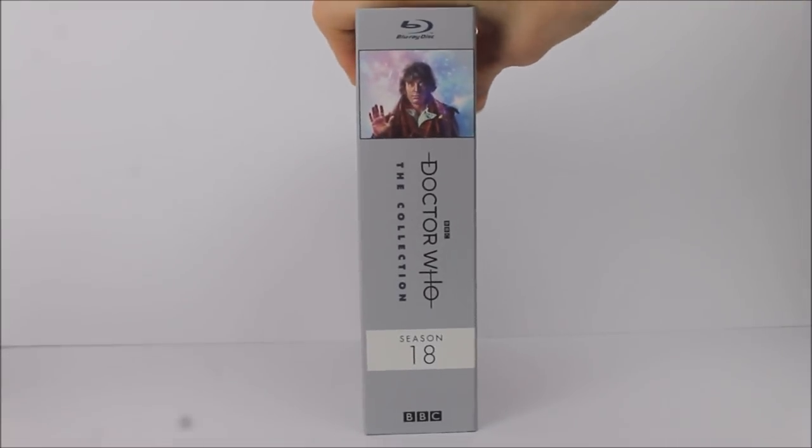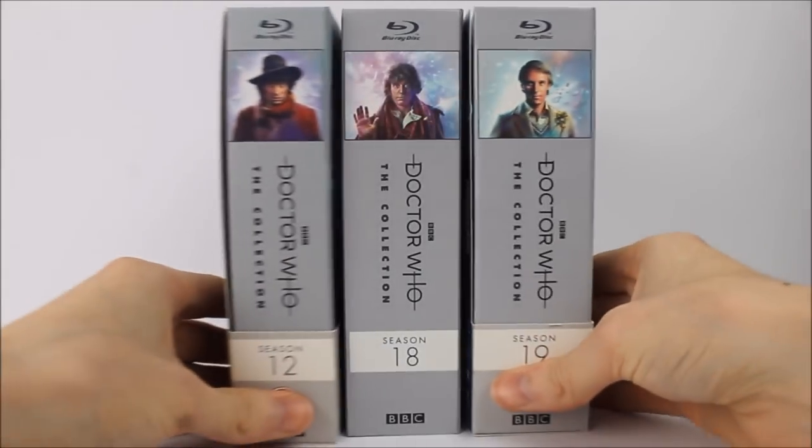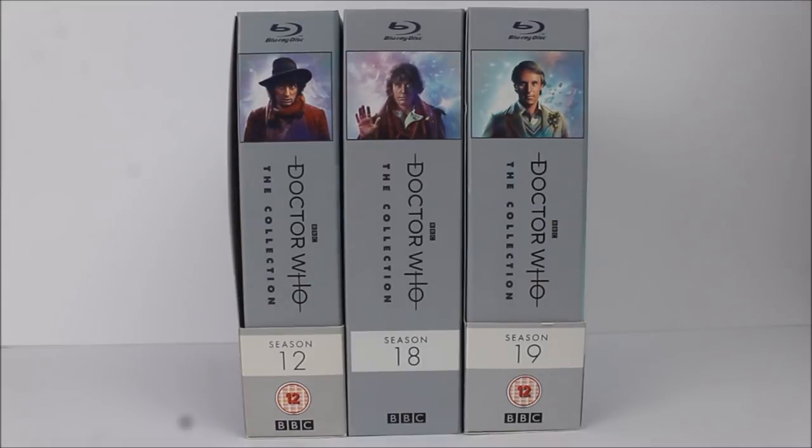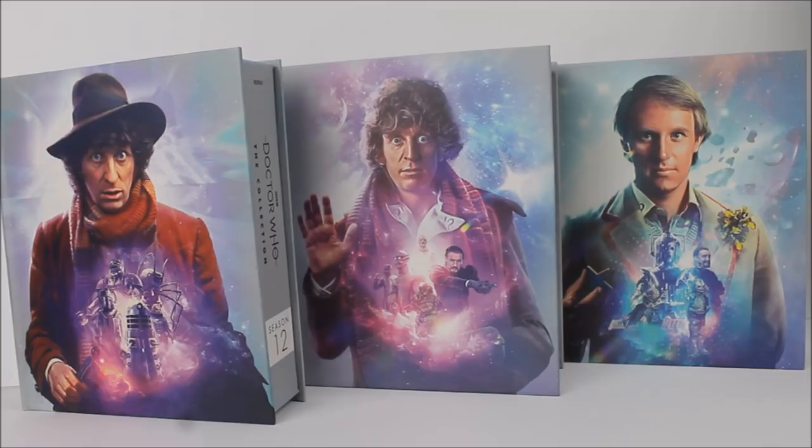Tilting Season 18 around to the spine, we have the same design as usual — the Blu-ray logo at the top, a smaller version of the cover, the Doctor Who logo on its side, and the Season 18 band at the bottom. The lovely novelty is that if you have the previous releases, you can line them up in order. It just amazes me that one day we could potentially have all 26 of these in a row together — because money can buy complete season Doctor Who box sets, and that seems like happiness.